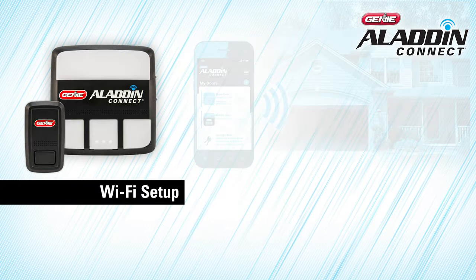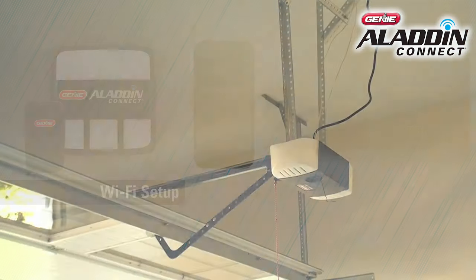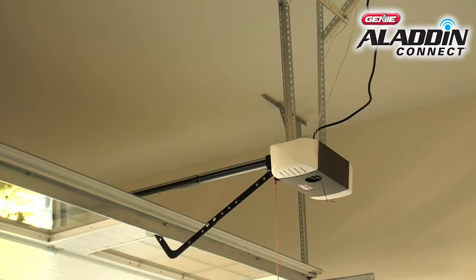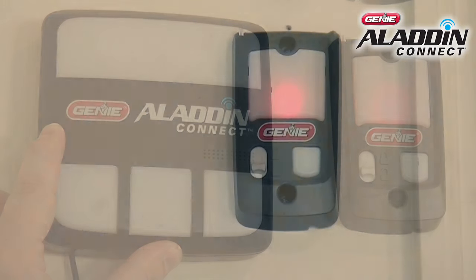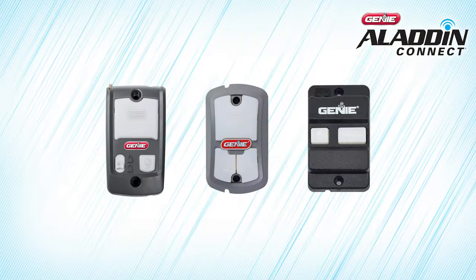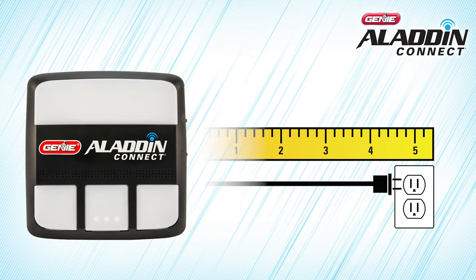You have three options to mount the Door Control Module. It can be mounted next to your opener near the ceiling, next to your existing wall console, or in place of your existing wall console. Please note, if you install the module to replace your current wall console, you may lose some of the console's convenience features. Also, before selecting the desired Door Control Module location, be sure there's a standard 110-volt AC outlet within 5 feet of where you want to put it.